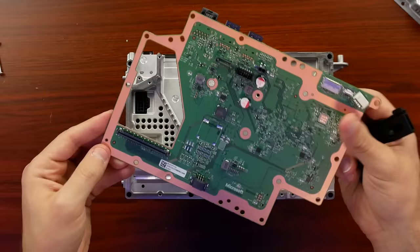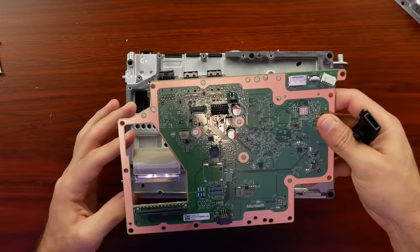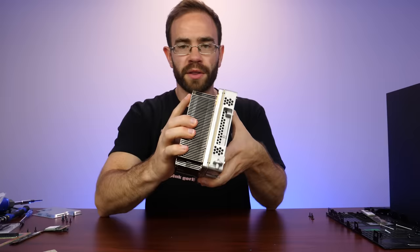That's something Microsoft dealt with quite a bit during the 360 era, and it seems like they've continued to work out how they can make these boards as stable as possible under a ton of heat while playing games. So far from what I've seen, this is a good design. I was trying to figure out how this came off, but there are no screws and it just kind of pops off.